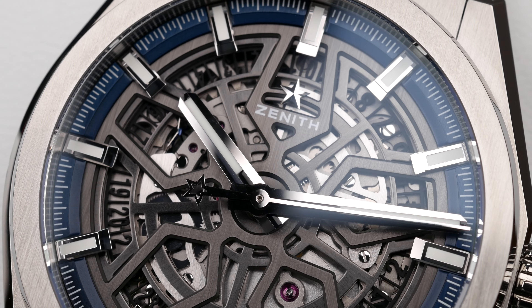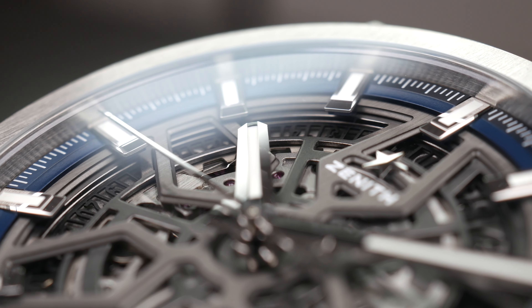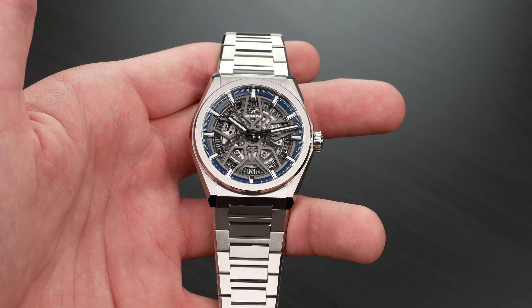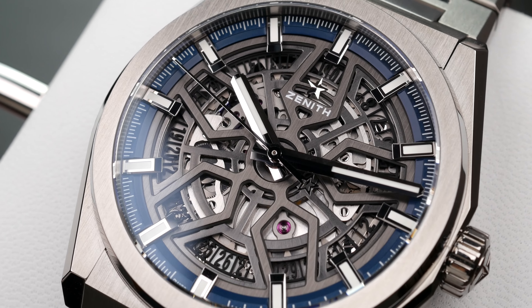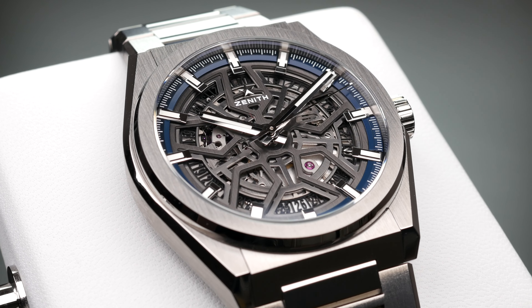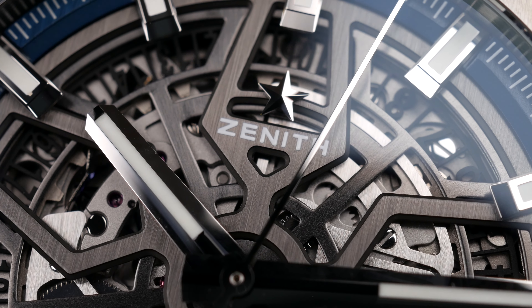There are so many different models in the Defy series. I really love the Defy series, especially the skeletonized version we're looking at here. This is in titanium, so it weighs almost nothing — super light compared to the AP. If you look at this dial, this is what dreams are made of. There are usually legibility problems with skeleton dials, but they've done a good job here, making it fairly easy to read the time. It's a really cool looking piece.